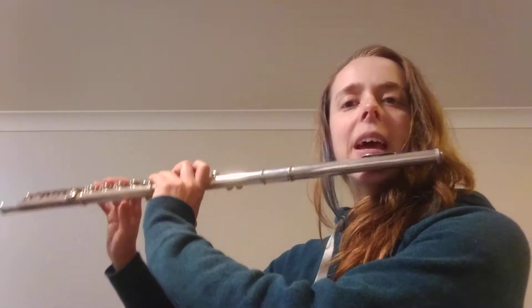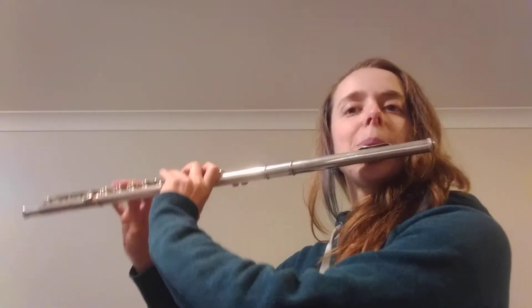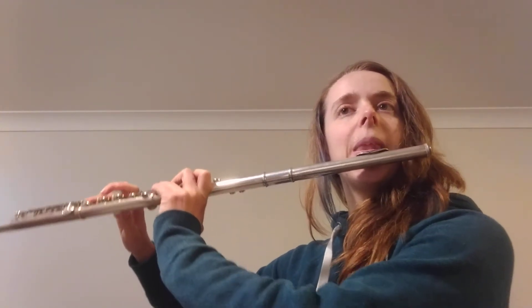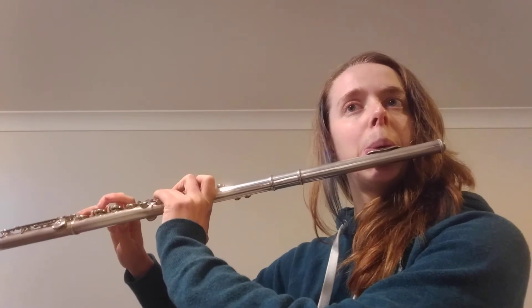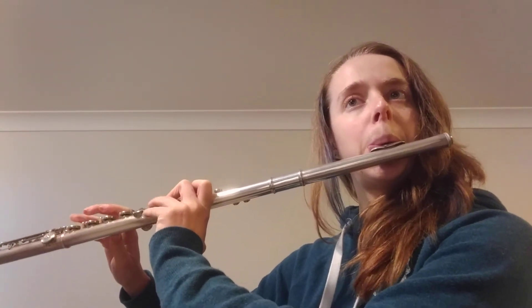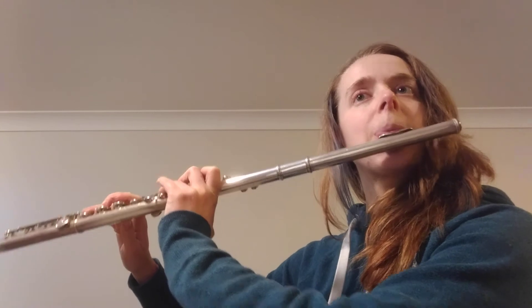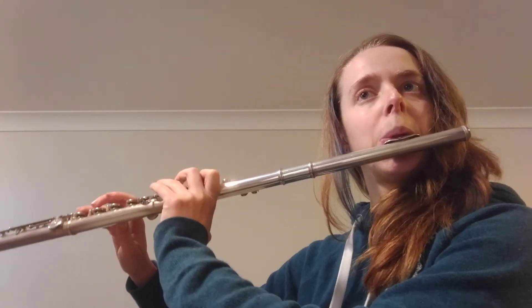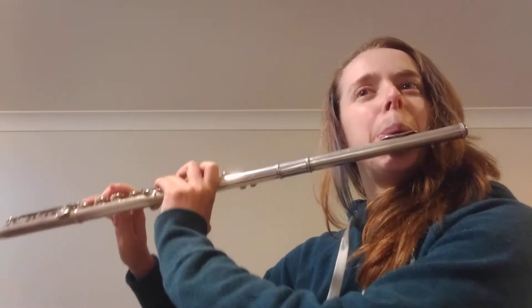To get there, we're going to take the first two semiquavers and gradually add on one semiquaver at a time. And if it messes up, go back.